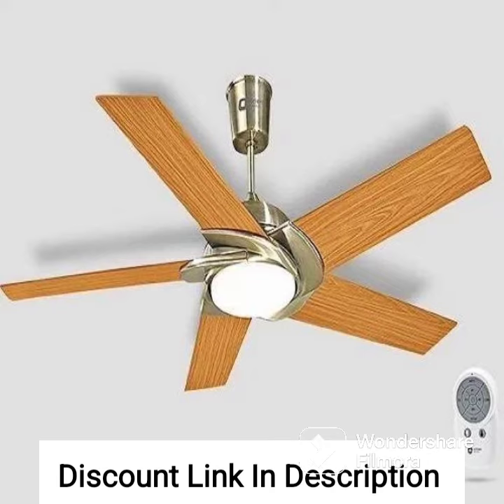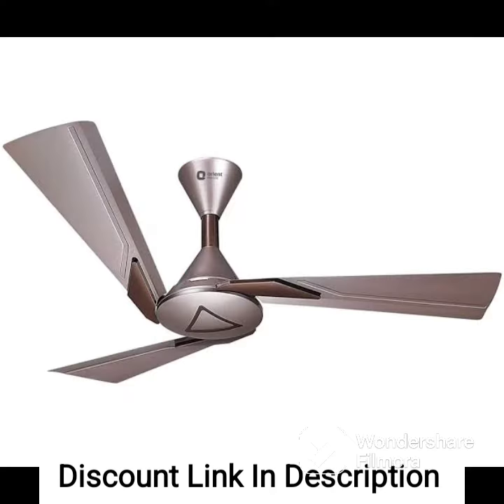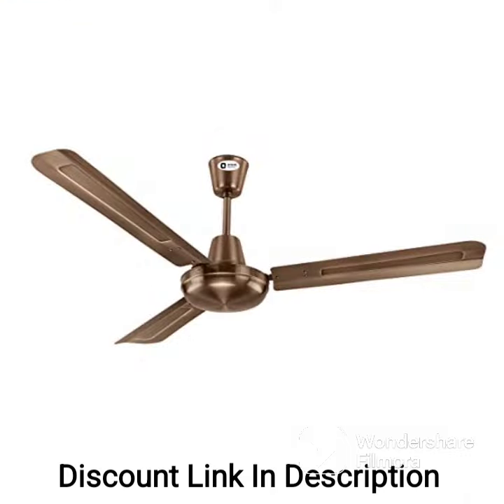Overall, the Orient Electric Fantouche Aluminium 1200 UMC Fan Deco Fan Superhero is a stylish and functional ceiling fan that is designed to add a fun element to your home decor while also providing a comfortable breeze. It is a reliable and efficient option for cooling your home or office space.